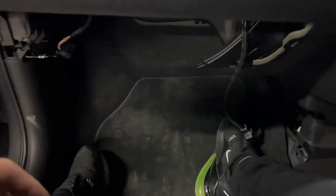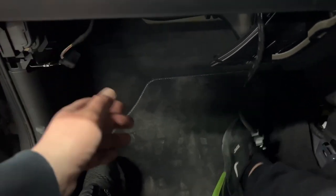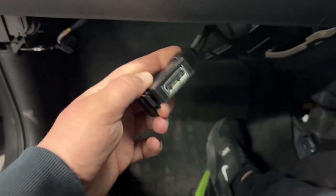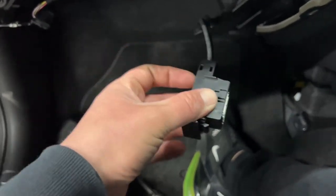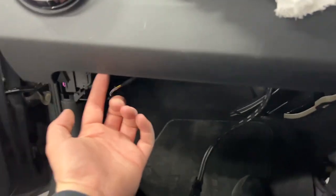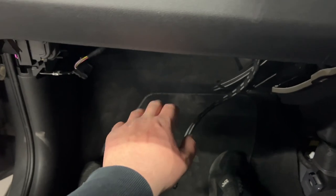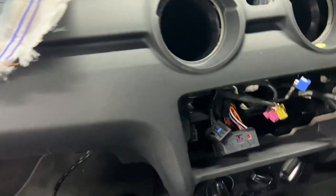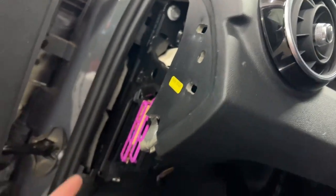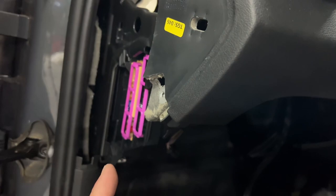The glove box is now removed. There are two plugs — one for the harness for the glove box itself which includes the light, and you've got the MMI port which has a cover inside the glove box — just take that off and it comes out from behind. There are also three T20 torx screws at the top and two screws at the back of the glove box. Take the side trim off at the end and there'll be one more screw through there — that's all the screws and the glove box will drop out.